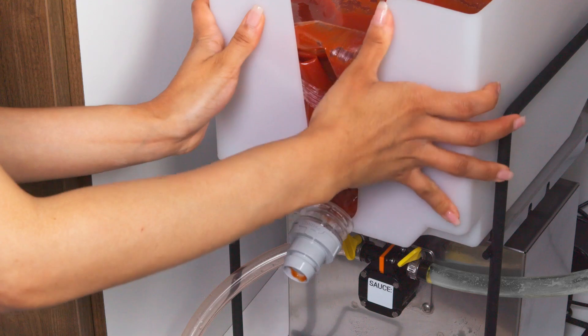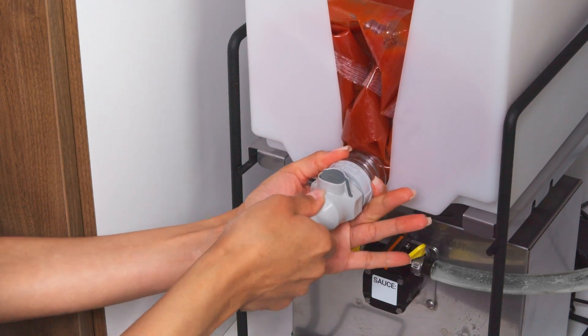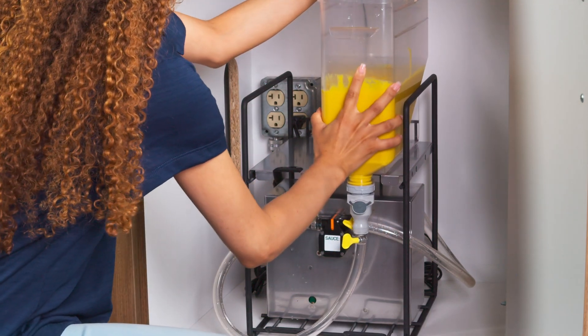After all product details are submitted, you'll be asked to load the food product by connecting the short tube to the food product pouch, or to the filled direct pour vessel, and then prime. Write the sauce type on the pump sticker with the dry erase marker.